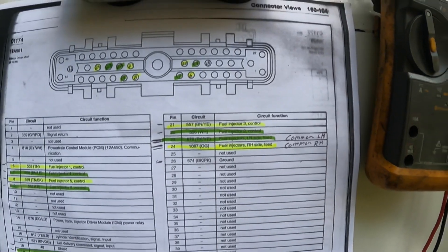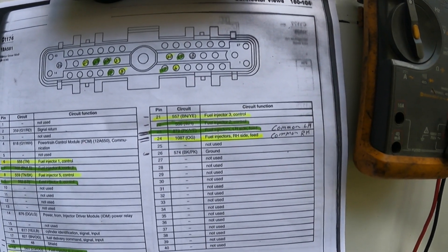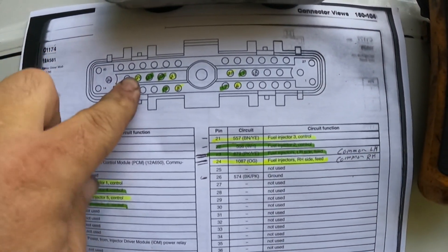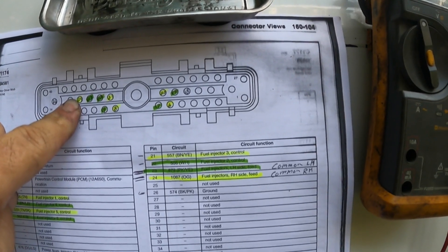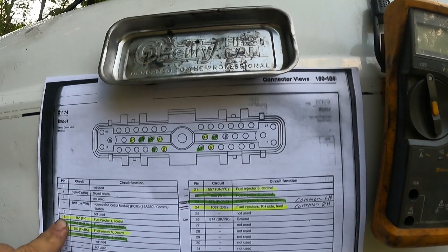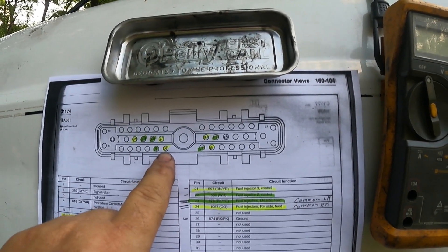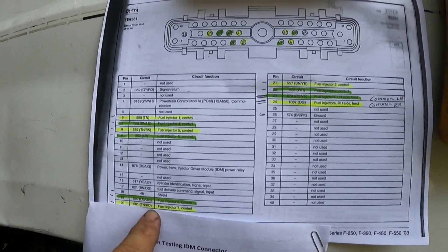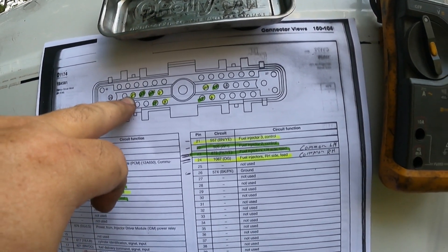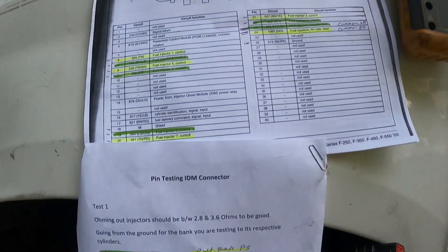These are just the actual injectors. You're going to go from a common — I got them highlighted in green and yellow. Green is the left bank, the driver's side; yellow is the right bank. If you're doing yellow, you're going to go to the 24 common, then hold one of your leads on the ohm tester and go to pin 6 which is fuel injection number one, pin 3 is number 21, pin 5 is number 8, and pin 7 is number 20. You'll hold one lead on 24 and go 24 to 8, 24 to 20, 24 to 6 — one at a time.